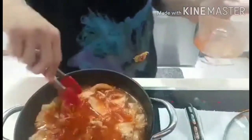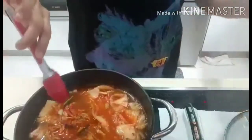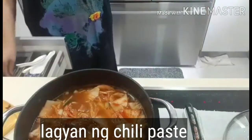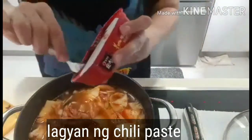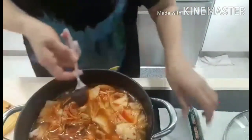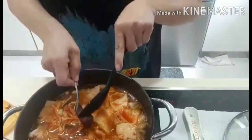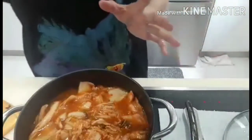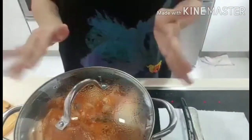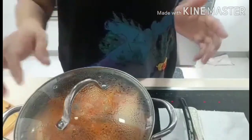So let's boil this. I will put in a little more chili flakes — just half a spoon will do because we already have chili flakes in there. Simmer it for about one hour. I'll cover this and let it simmer for one hour.